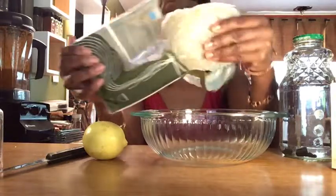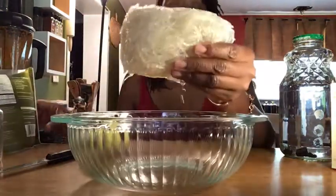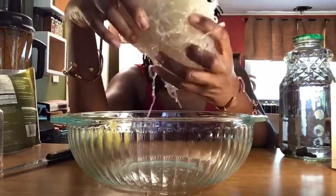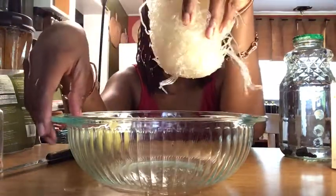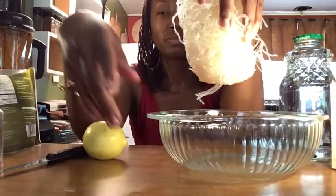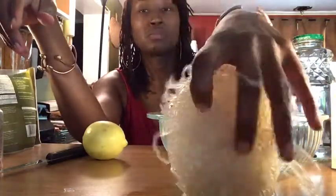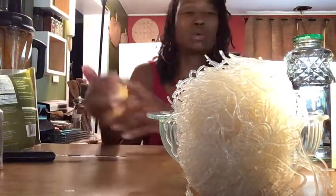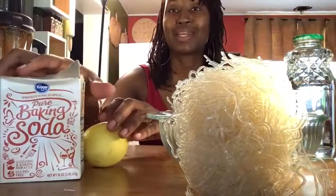We're going to take them out of the pack — this is how it comes right here. We're going to get these little bad boys ready to eat.